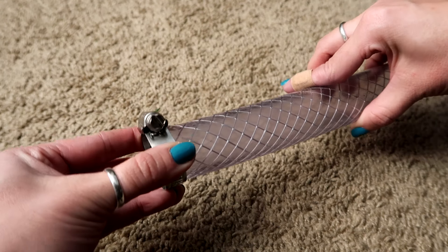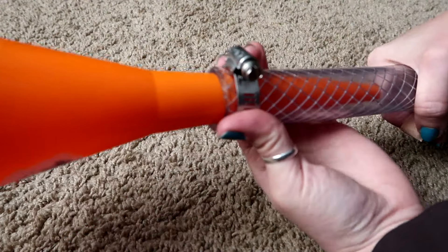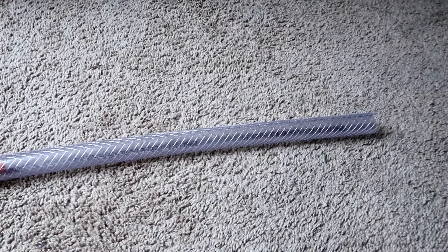To assemble, simply put the hose clamp over the end of the hose, and before closing it snugly, insert the funnel. You can make this longer or shorter just depending on your needs.